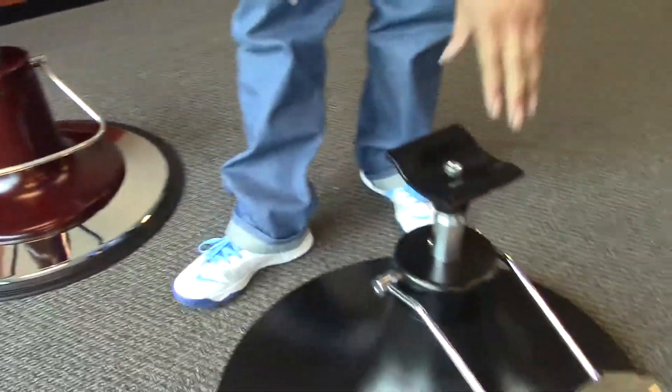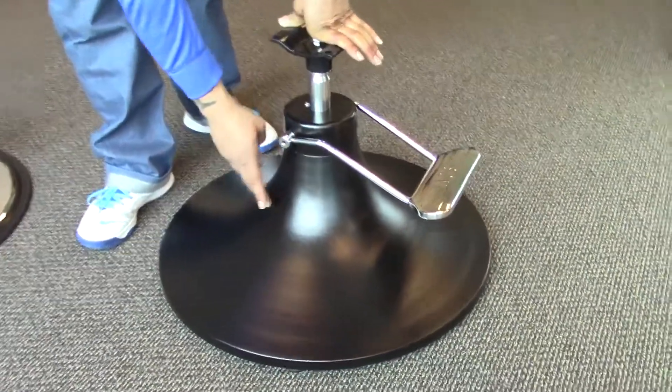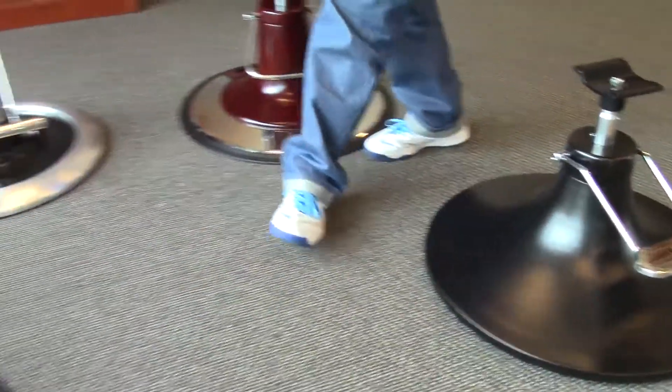And then our last option here you have a plate that covers the entire base, which comes in either black or white with the stainless steel pedals. Now all four of these options are great and with these options you can design your own style.